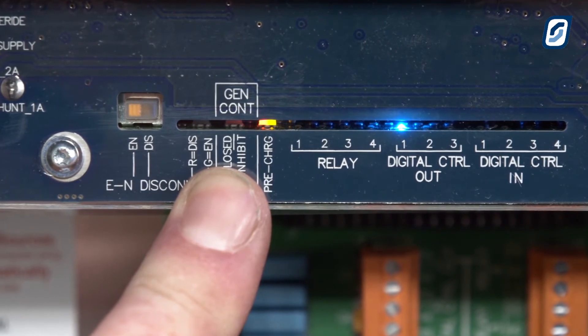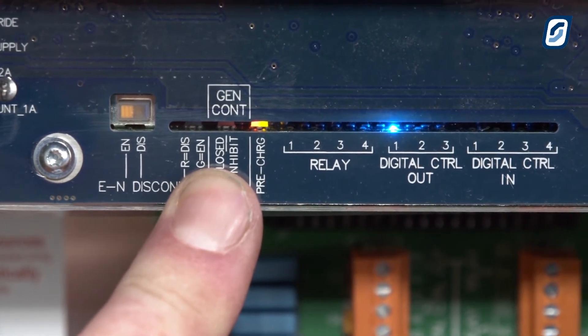Turn on the battery system, and if the power is okay, the pre-charge light will be on.